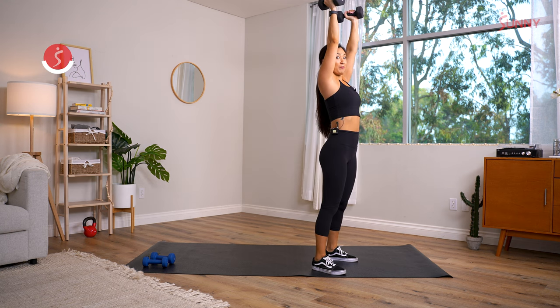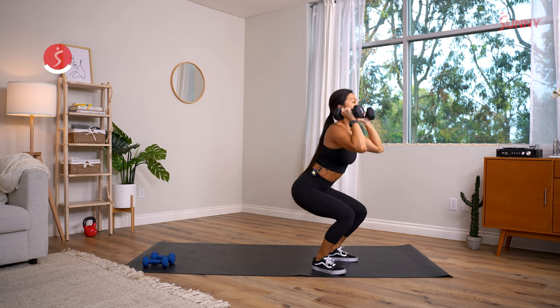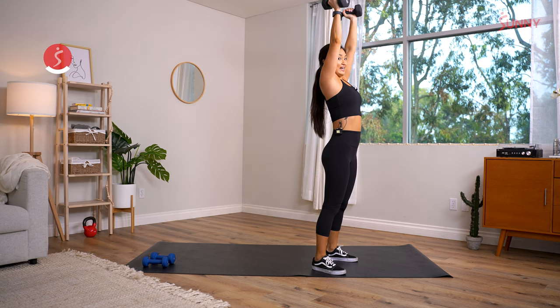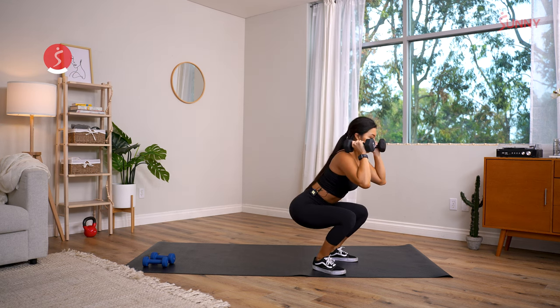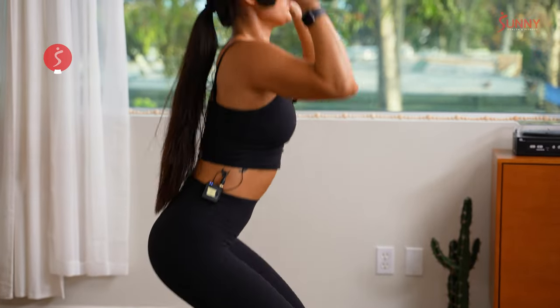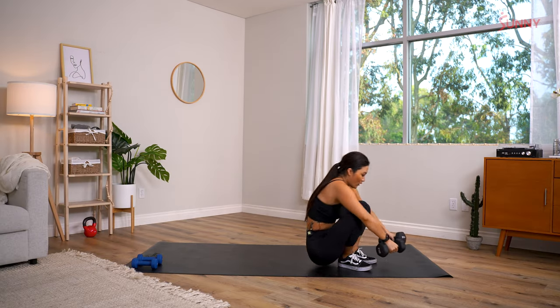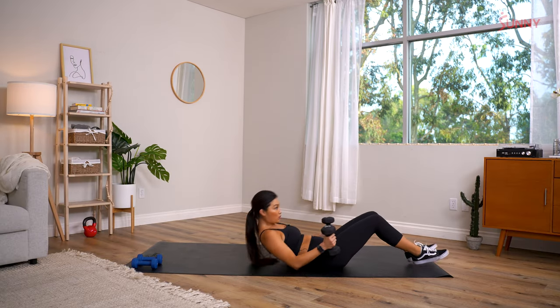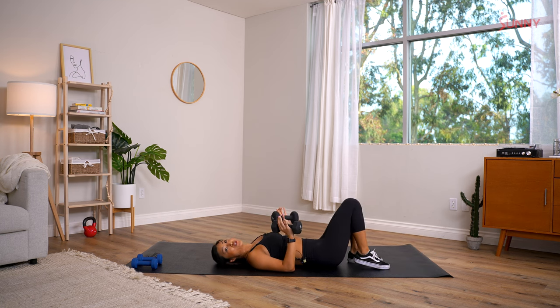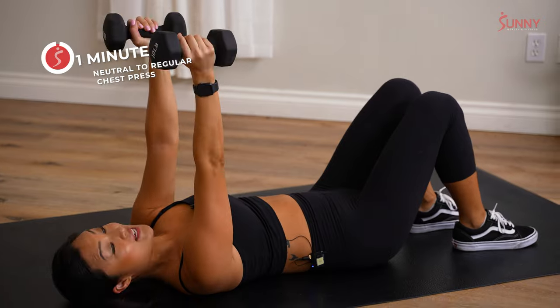Don't give in to that temporary pain — you're capable! Come on, 17 seconds, shoulders up. Five, four, three, two, last one — one! Now we're going straight into chest press. In three, two, one — arms out wide.